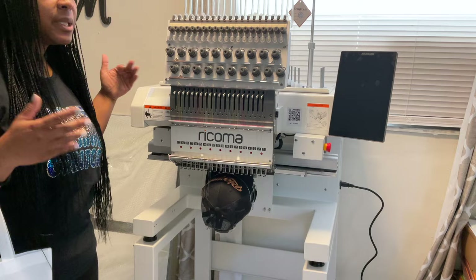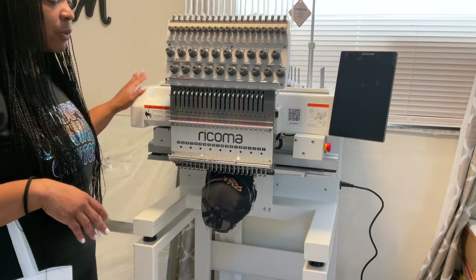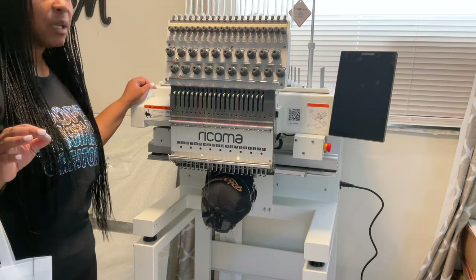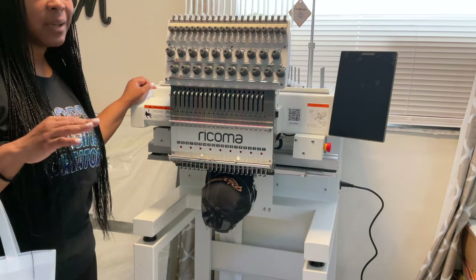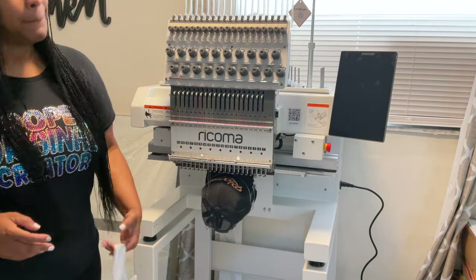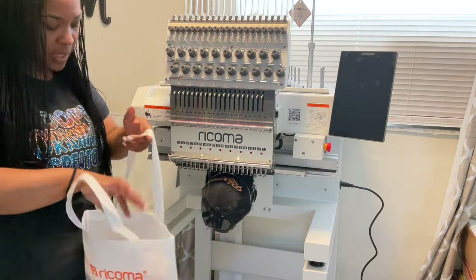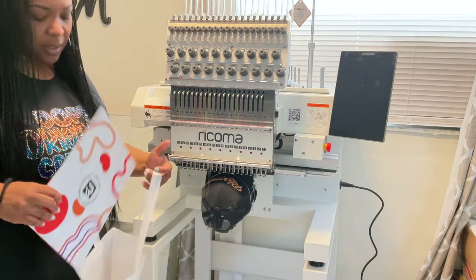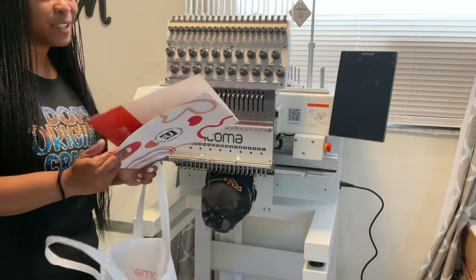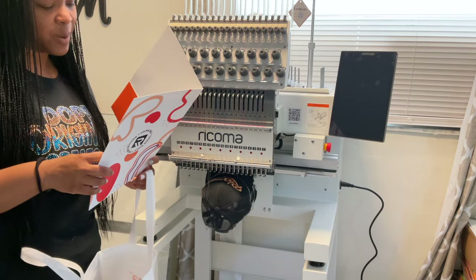This is a more commercial machine than the EM1010, but depending on your needs you can decide what you want. What I love with Rekoma is that when you get one of their machines you get hands-on training, customer support, and most of the materials. Rekoma also sent me a little goodie bag — inside there's a 'Think Beyond' booklet and a note, which I love.